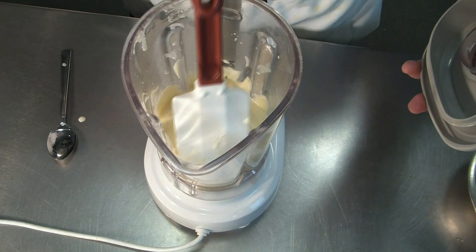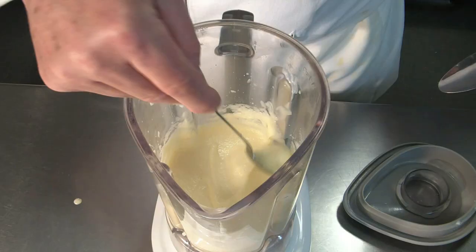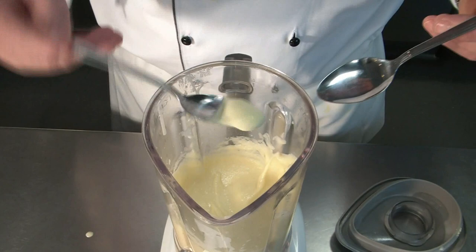Scrape it down, make sure there is nothing sticking to the side. Looking good, let's continue a little bit. We have to look at the consistency — it's very nice, very smooth. Let me taste it. Very nice.